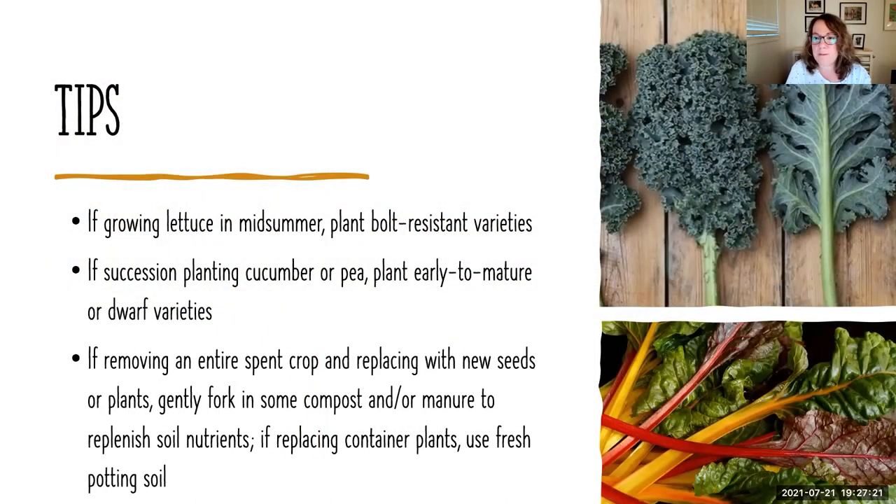Some tips: if you're growing lettuce in mid-summer, get bolt-resistant varieties — look on the package, it'll say bolt-resistant, or Google it to find suppliers. If you're succession-planting cucumbers, look for early-to-mature ones — less than 50 to 55 days if you can. For peas, look for a more bush or dwarf variety as opposed to climbers. If you're removing an entire spent crop and replacing with new seeds or plants, gently fork in compost and manure to replenish that soil.